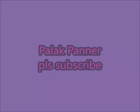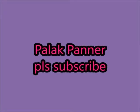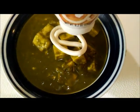Hi guys, welcome back to my channel. Today I'm going to show you a Palak Paneer recipe. This is very healthy and tasty as well. This way you can trick your kids to eat spinach and they will like it also, so keep on watching.